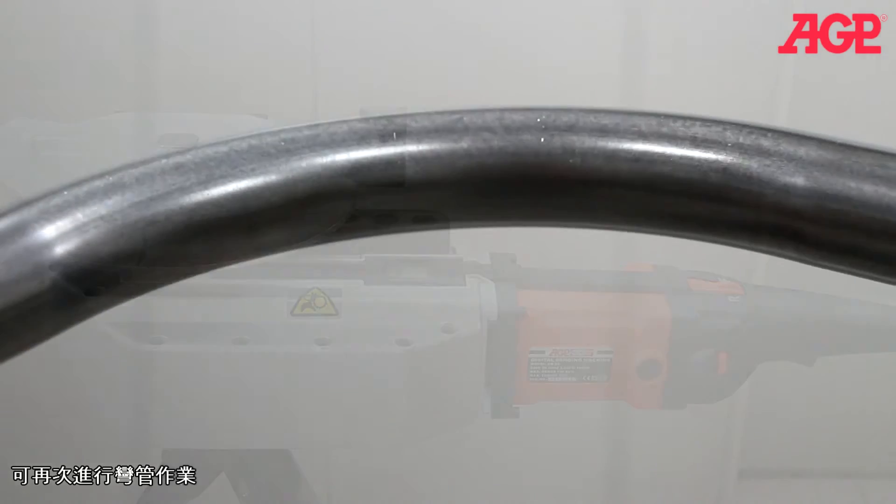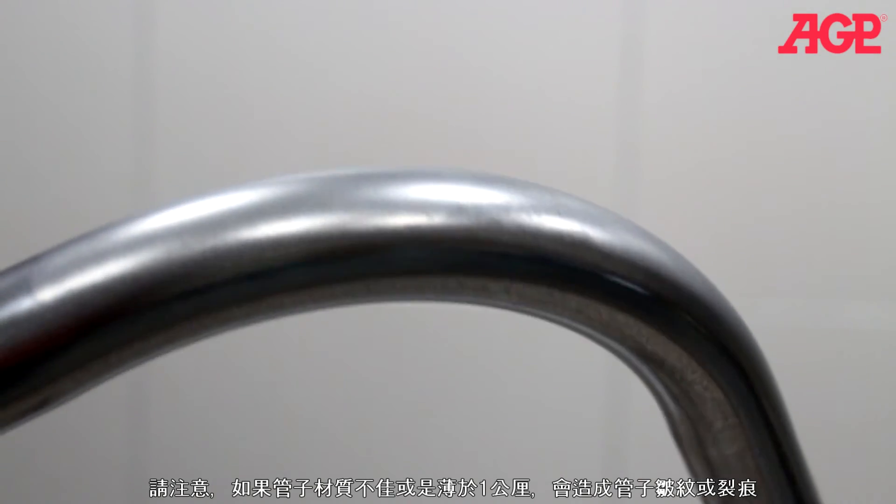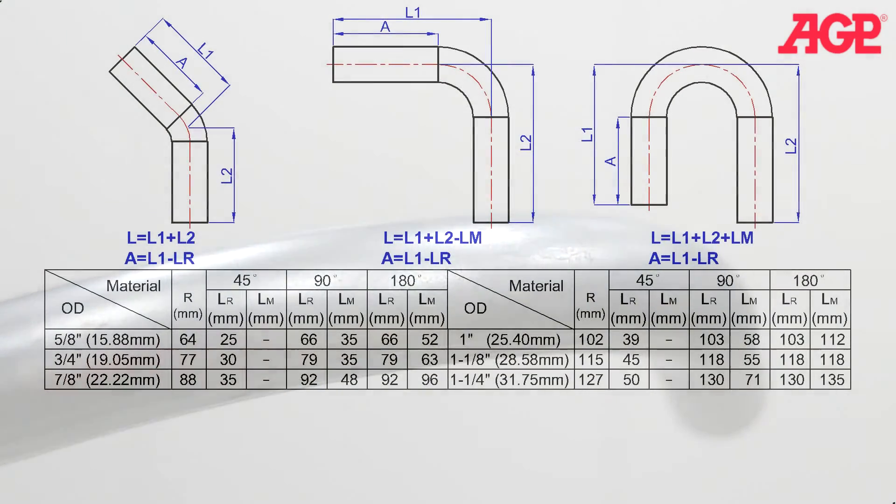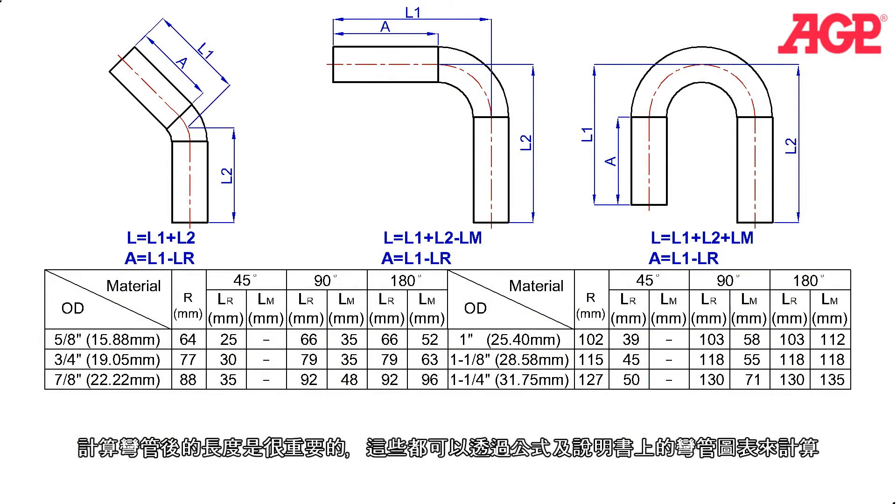If the tube material is low quality or its wall thickness is less than one millimeter, this could result in wrinkling or splitting. It is important in bending to be able to calculate the resulting length of the finished bend. These can all be calculated using the formulas and chart in the instruction manual.